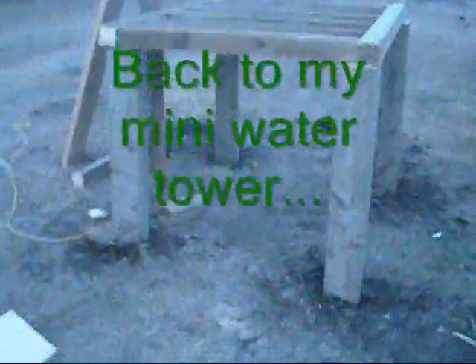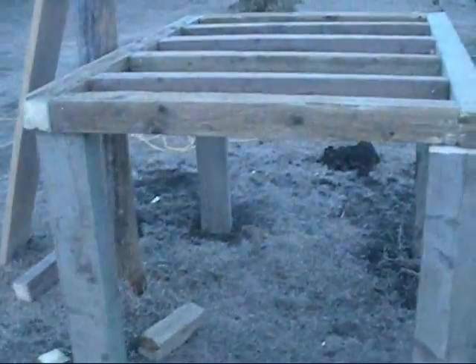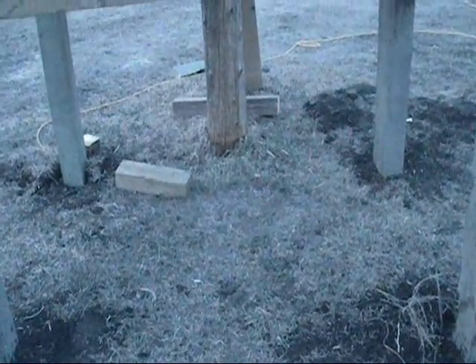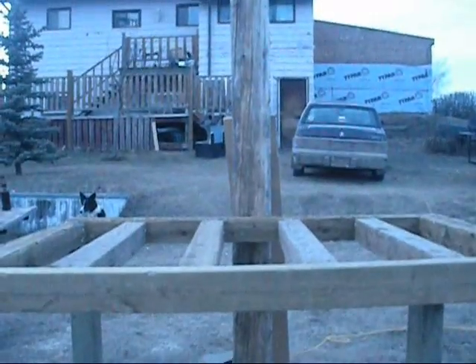So there we go, we've got a start — we've tamped in our four posts. We weren't 100% square but we ended up pretty close. We've got our cross beams in there, it'll just be a matter of finishing the frame and mounting my water tank. I'll have it running into four barrels underneath, which all run into each other, and I can use that all gravity fed — I'll have lots of water.